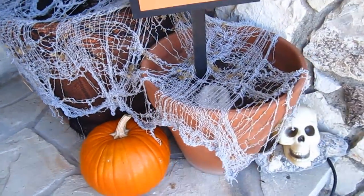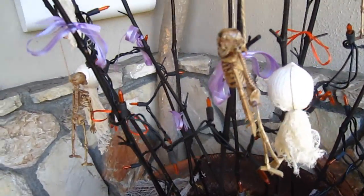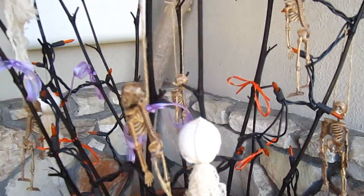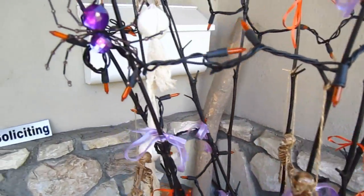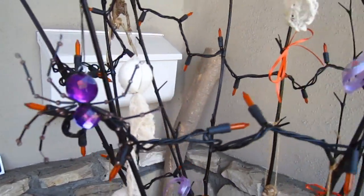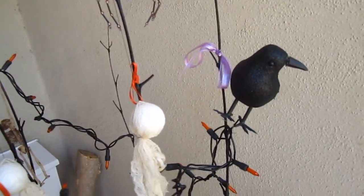We have a skull and a pumpkin and our Halloween sign. On the tree are little skeletons that we got at the Dollar Tree, and we made little ghosts, and there's orange and purple ribbon, and then sparkly spider ornaments that we also got at the Dollar Tree.